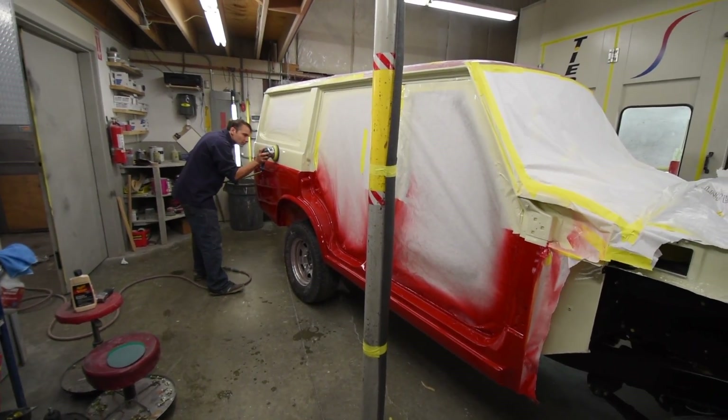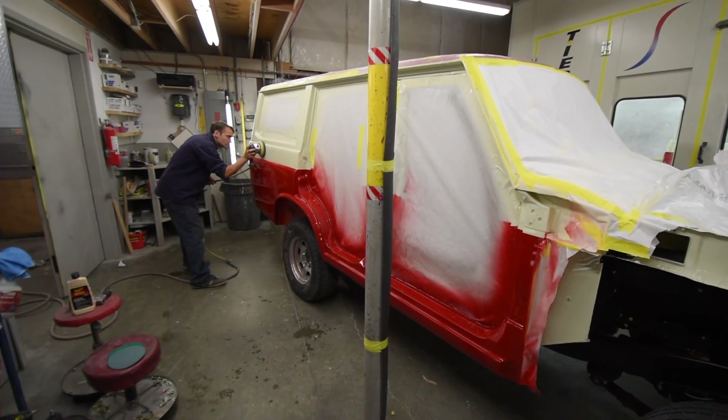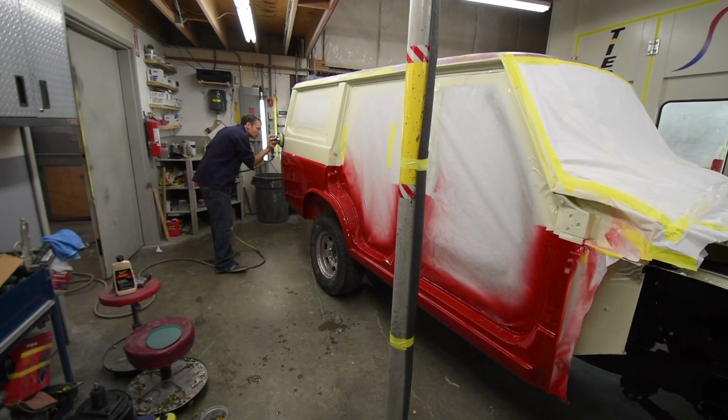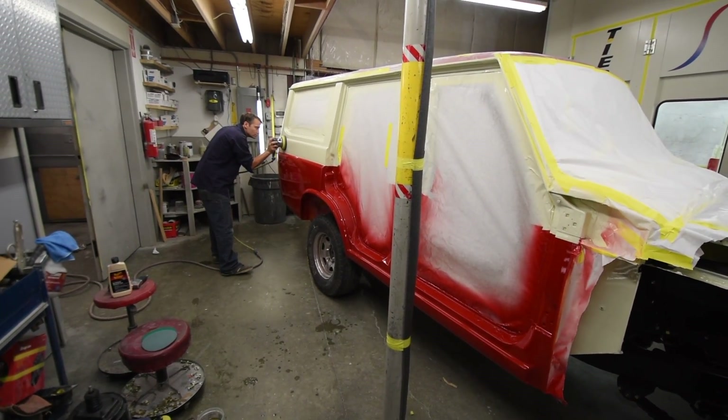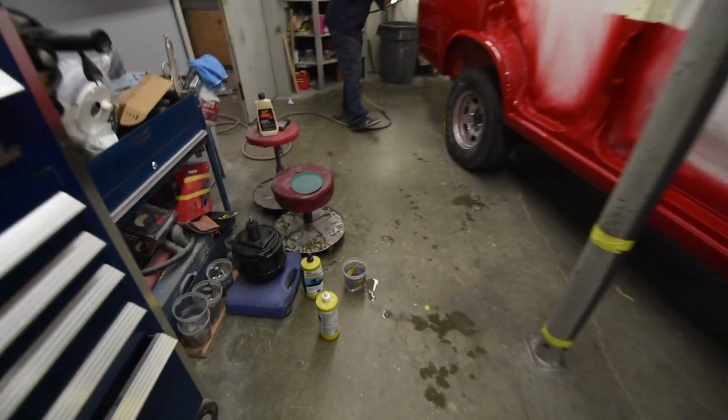As you can see, John's just doing a quick wet sand. Not a lot to do on this project, as it was very clean in the spray booth with the paint that Joe did. So just going through a little bit of wet sand.